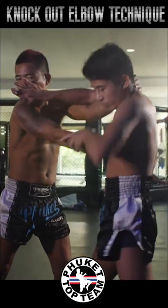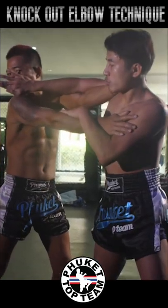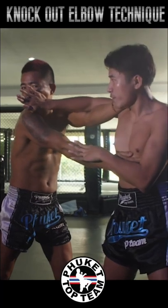Pushing the head, trapping the arm and swinging like a helicopter — one arm comes back, the other arm comes through as the head turns.